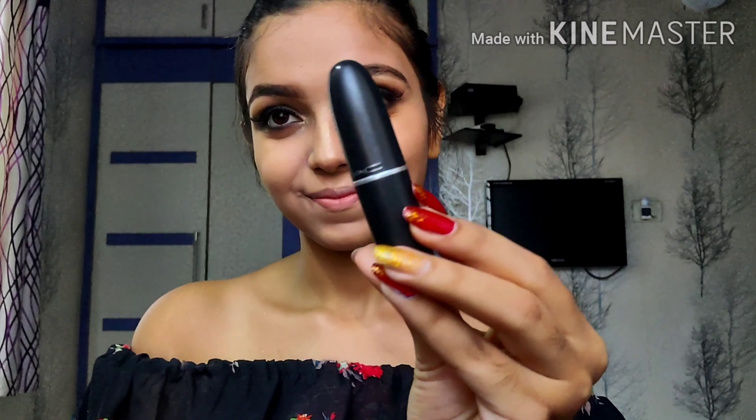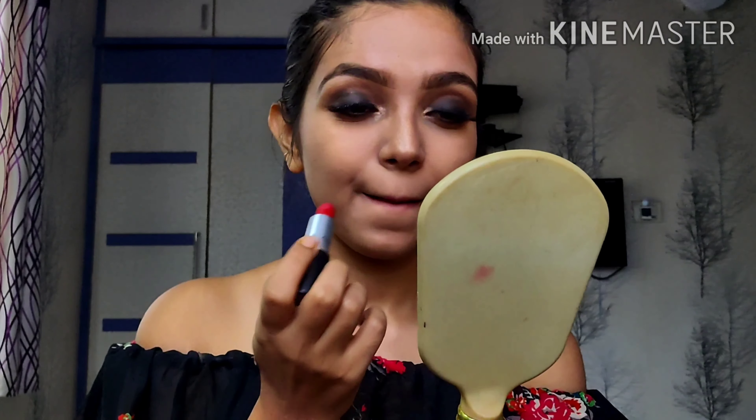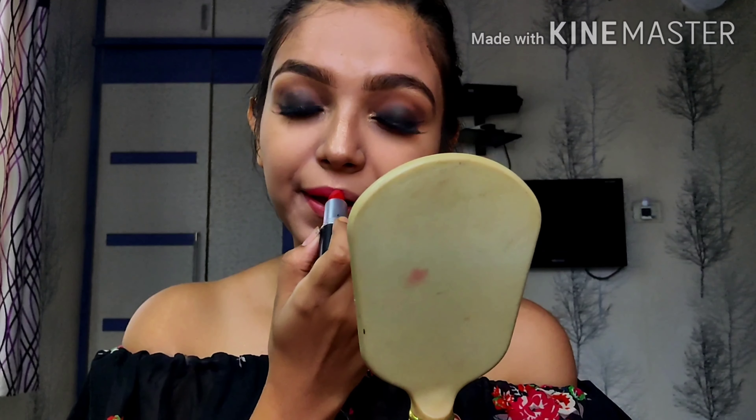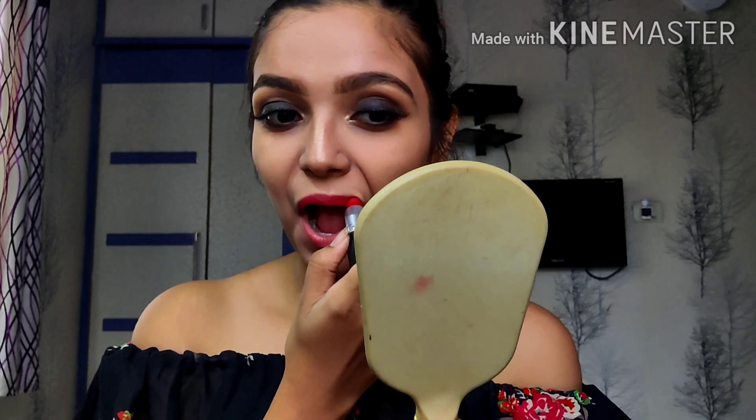So here I'm using my MAC lipstick in the shade Ruby Woo — amazing lipstick. I was too lazy to get my lip liner from the other room, so if you're lazy like me, just adjust! That's all guys. I hope you enjoyed it — do let me know through the comment section down there. Don't forget to follow me on Instagram, like my video, subscribe to my channel, and hit the bell button. Until then, it's bye from Bhavia.